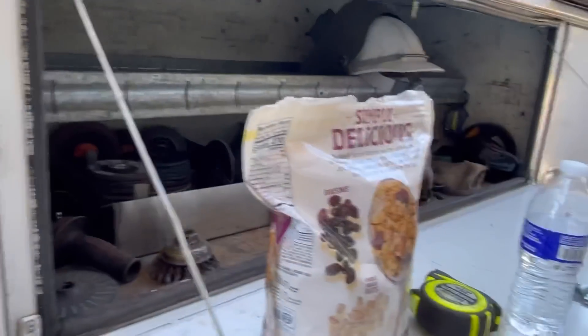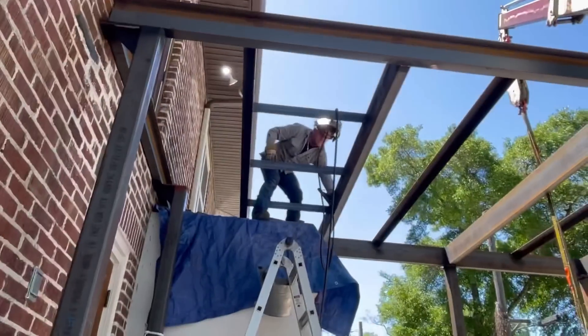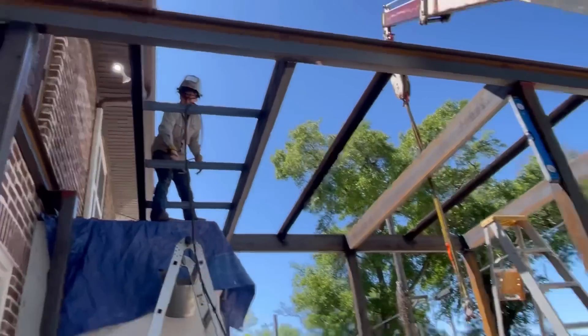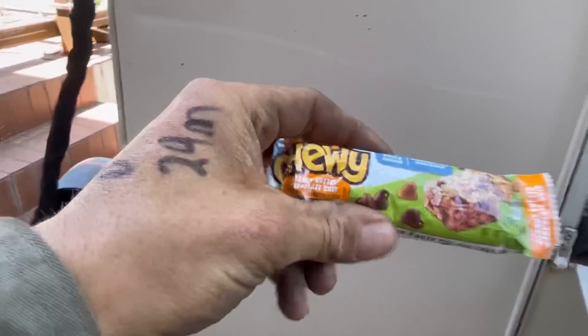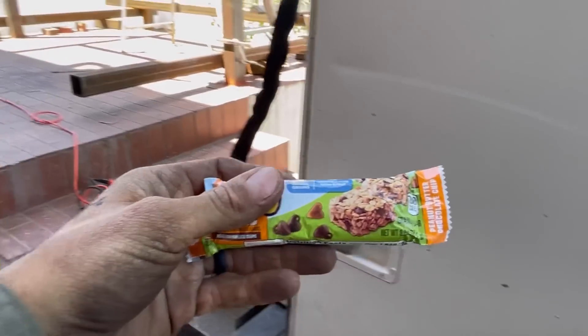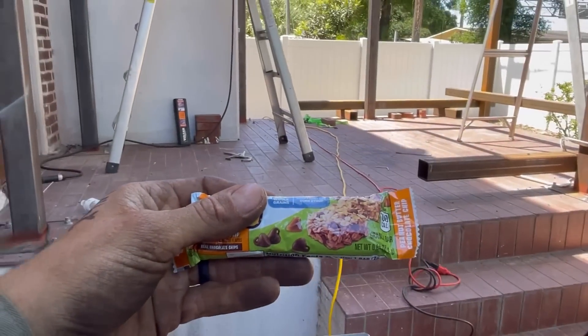Want some granola? No granola? How about a granola bar? We're not sponsored by Chewy — fuck Chewy, we're not giving them any sponsorship dollars. What about a granola bar? Josh just had his fill for the day.